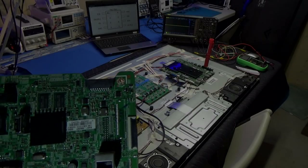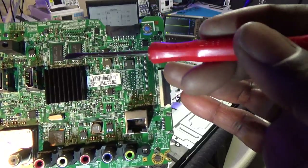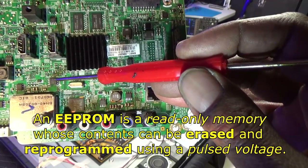Okay, before I was so rudely interrupted — anyway, this is a microprocessor IC, and the EEPROM is usually located near the microprocessor, usually an 8-pin chip like this.